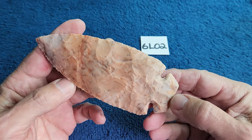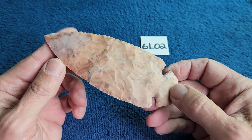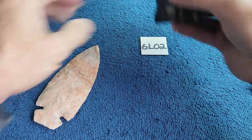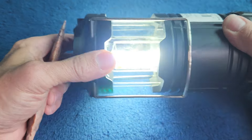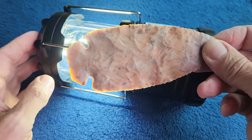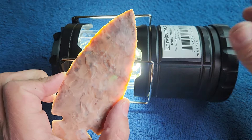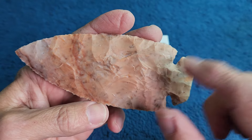6L02. This one's on video — this is heat treated flint ridge. Is it translucent? I think it is in some spots. I thought it had a little bit more translucency than that but I guess not. Interesting material, I do like it.